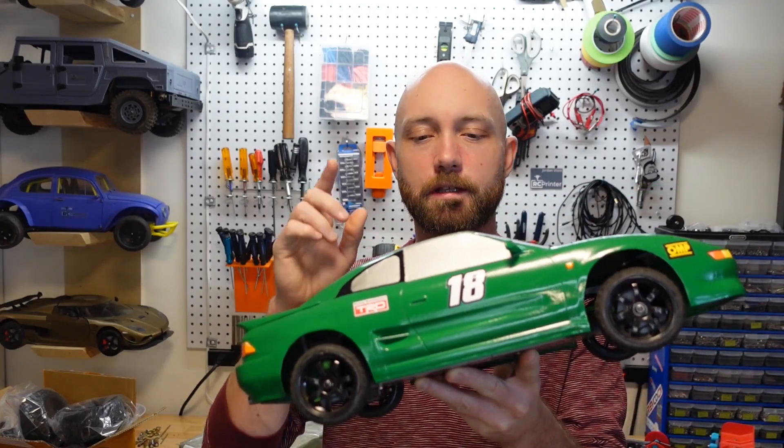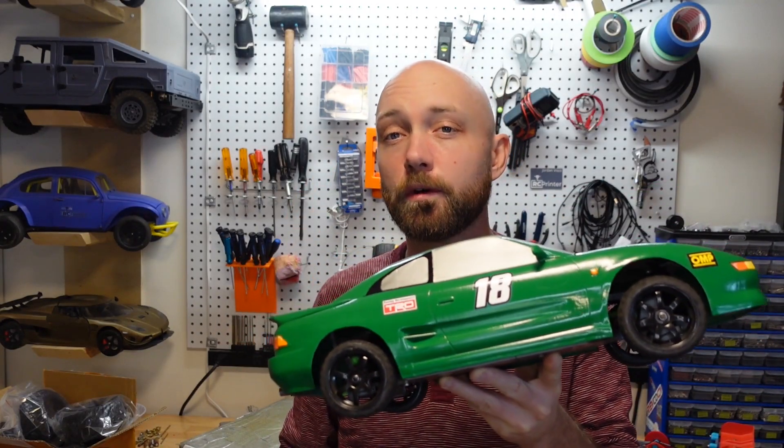Hello YouTube! Today we're building this guy right here, which is the 3D printable RC touring car known as the Veltro.